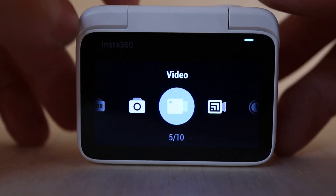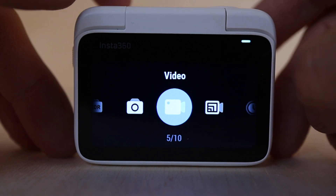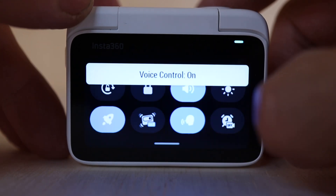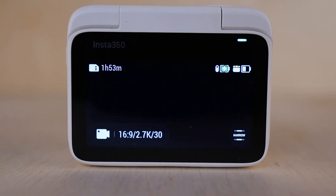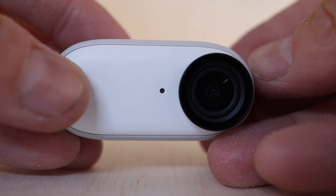The camera has many of the same features as other Insta360 cameras — things like FlowState stabilization, which is awesome, horizon lock, and shooting modes like time-lapse, time-shift, pre-recording, and loop recording. Compared to the outgoing Go 2, the updated Go 3 gets a bump in resolution up to 2.7K, a responsive 2-inch touchscreen, and even voice control 2.0, which actually works pretty well. The camera also has two microphones as opposed to one on the Go 2. It's also worth noting that the Go 3 camera itself is waterproof, but the action pod is only water resistant, so this won't be a great option if you plan to do any underwater shooting.